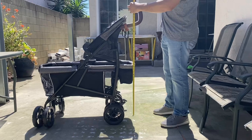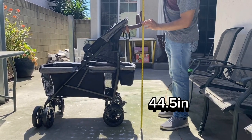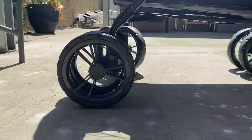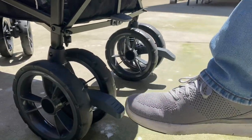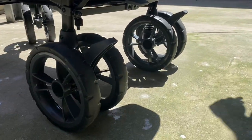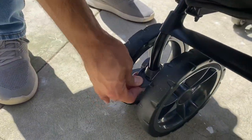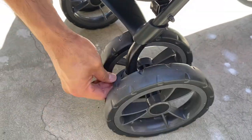It doesn't have traditional stroller wagon handlebars because it's split, so we measured at the point that you would normally put your hands and that is 44 and a half inches. All the wheels are the same size, which is 8 inches. It has two brake pedals and both brake pedals have to be engaged for it to not move. It also has the ability to lock the front wheels for rougher terrain, which is pretty surprising for an umbrella stroller wagon but a great feature.